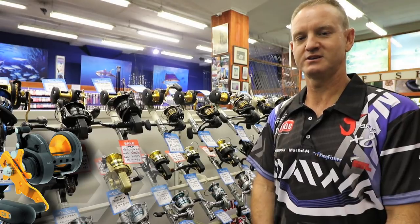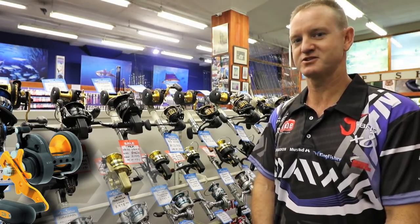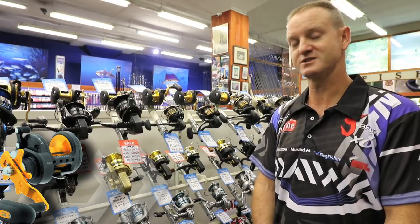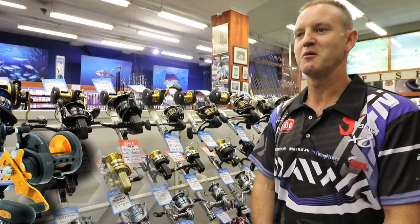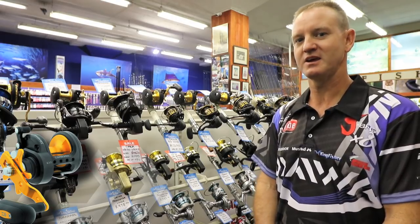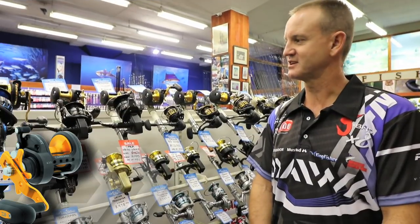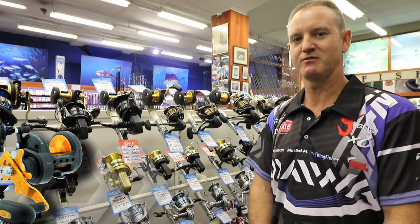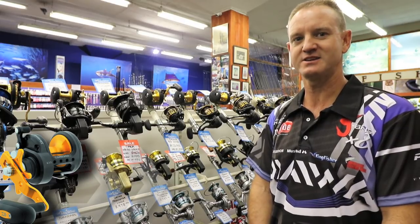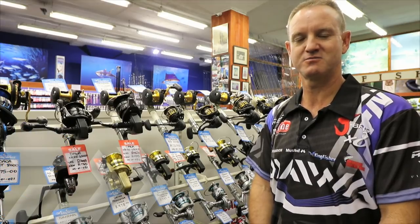The BG range of reels has been around for 7 years — it is one of our most trusted reels that we use as far as multipliers go. It has been used to catch many many of the big fish that are around our country. It's trusted from Mozambique all the way to Namibia, it is one of our flagship reels and is by far one of the easiest reels to maintain.